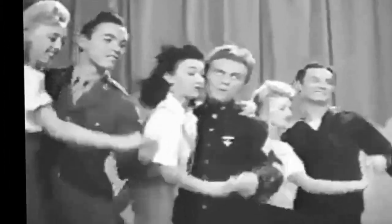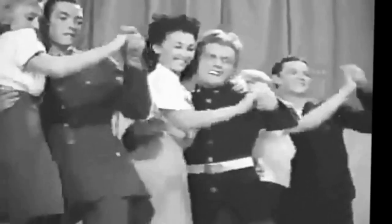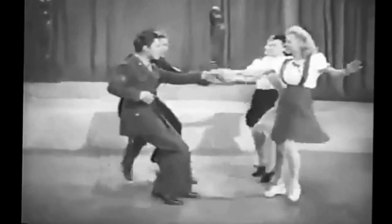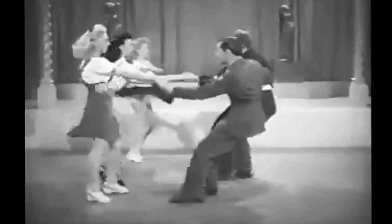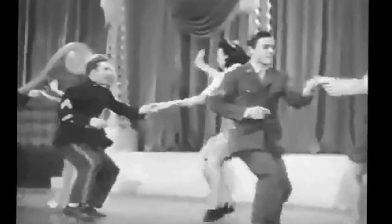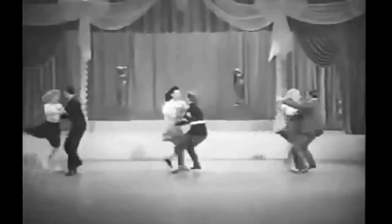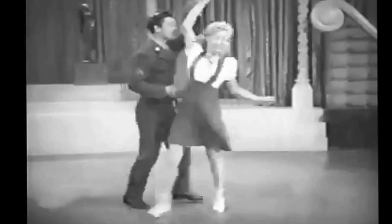And now, the group precision jitterbug, in which the steps are executed on command, as was the custom in the old country square dance. Ready? Send out. Hand through. Shoulder twist. Release. Thread switch. Thread out. Now, let's hit that jive. Now, let's hit that jive.